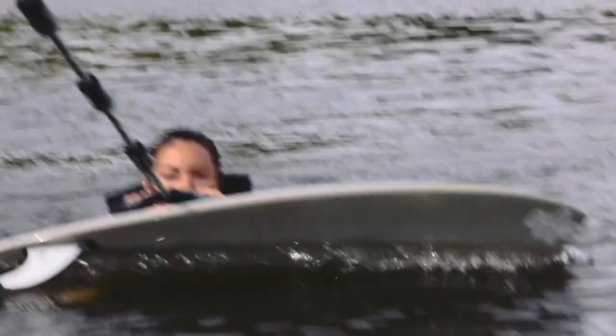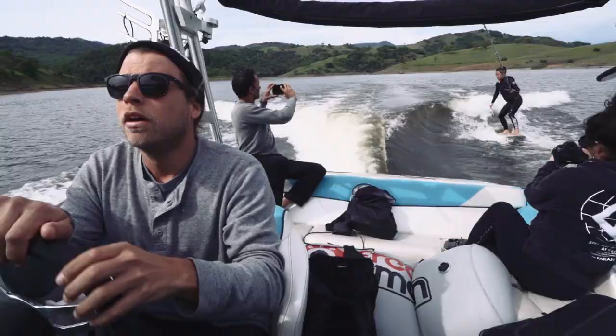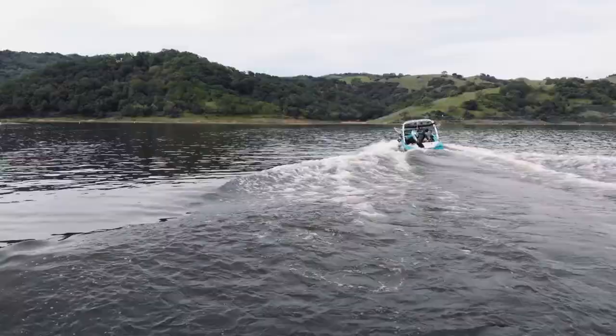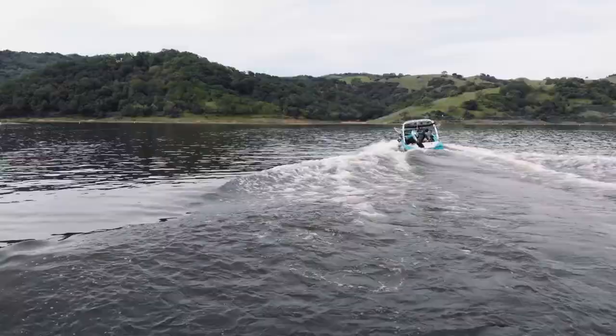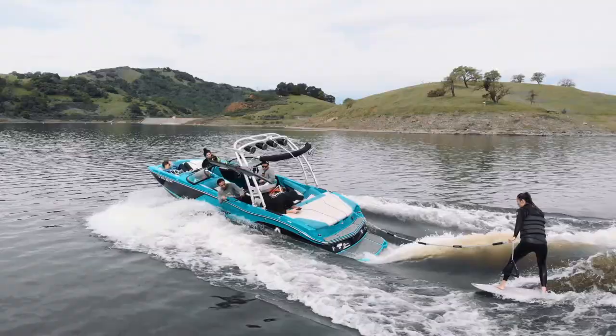All right. Push down the heels. There you go. You got it. Yeah — first time!